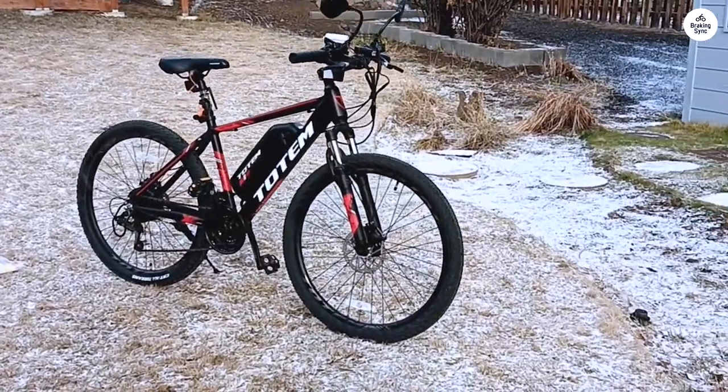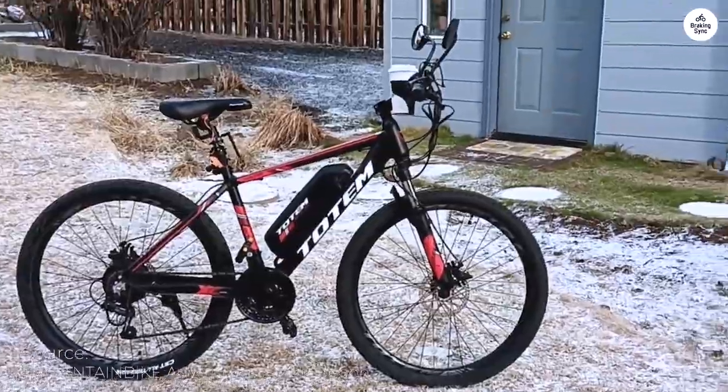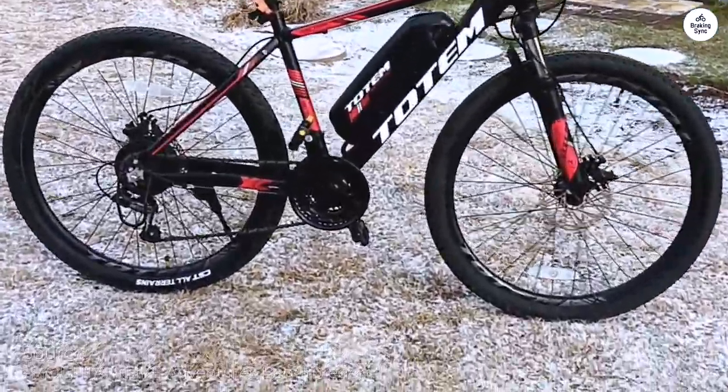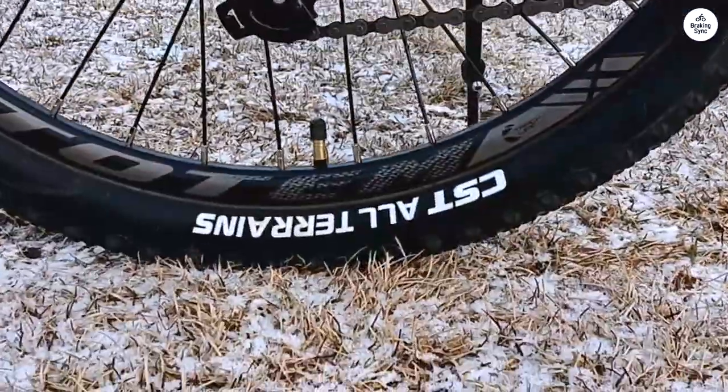Just received the bike this morning, so these are my initial thoughts. For the price, the bike's quality and completeness are impressive. It does have some weight to it, as expected with e-bikes, but that's part of the territory.